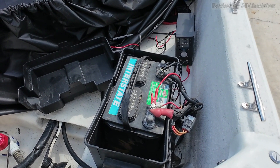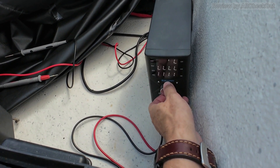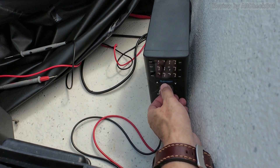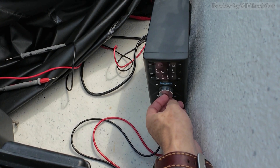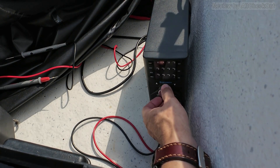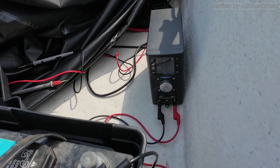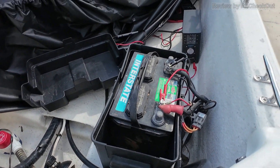If you don't believe me, I can change the target voltage to 12 volts and you can see it's not delivering any power. As soon as I set it a little bit higher, current starts flowing — but in this case only 0.2 amps. So I'll go a little bit higher.